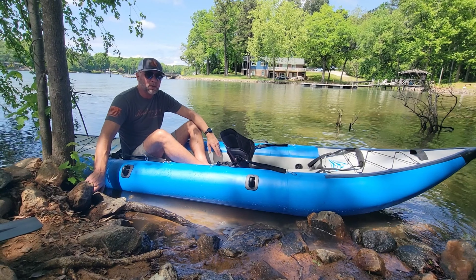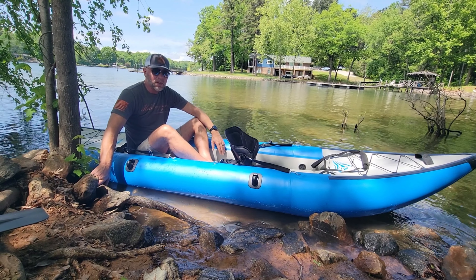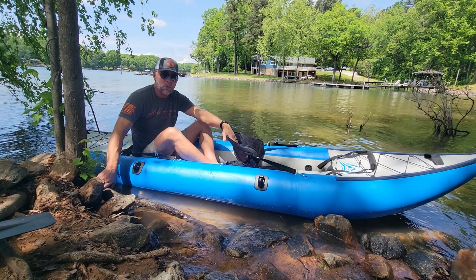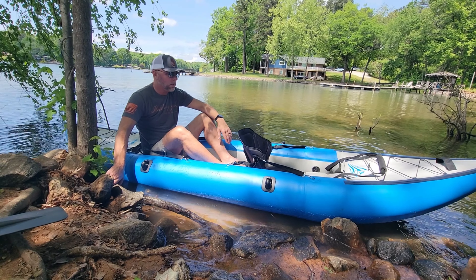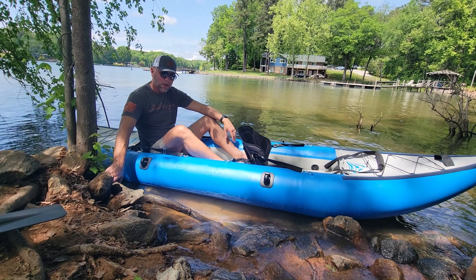Hey everybody, I wanted to show you this really great kayak that we just got. Just put it on the water for the first time — super comfortable, very stable, and it is a two-person kayak. So my wife sits in the front, I sit back here, plenty of room. I'm 6'2" and I have lots of room in here even when she's sitting in front of me. Very stable, very comfortable.